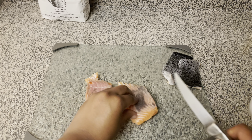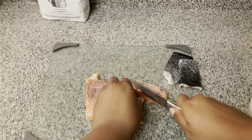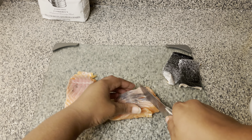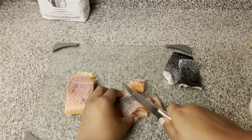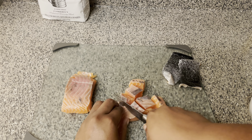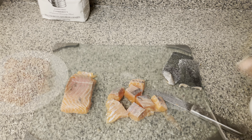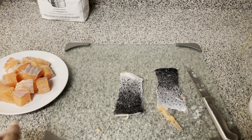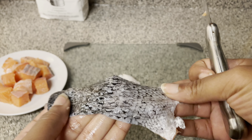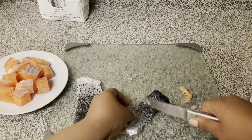Now that we got the skin off, I'm going to just cut mine down the middle because these are not the biggest pieces of salmon. I'm going to try to get 16 little bites, so just cut them into little squares like this, like you would if you were making boneless chicken wings. I finished cutting up my salmon, and I like salmon skin so I'm not going to throw it away.